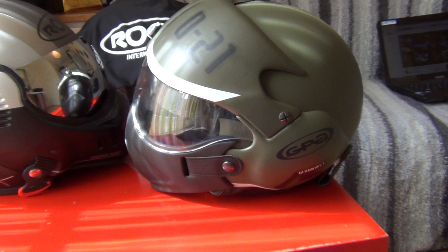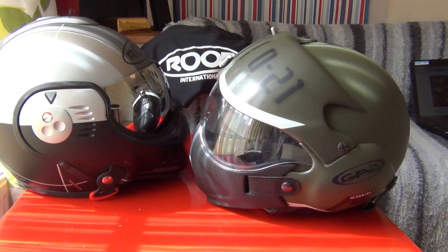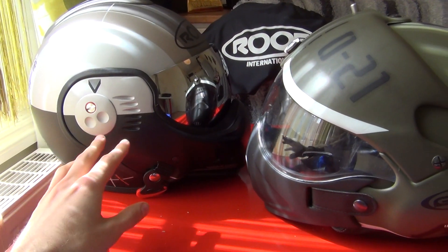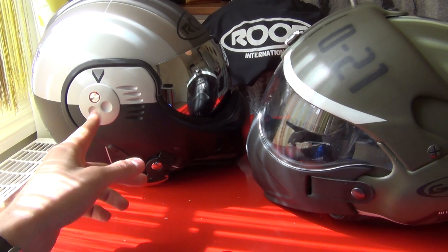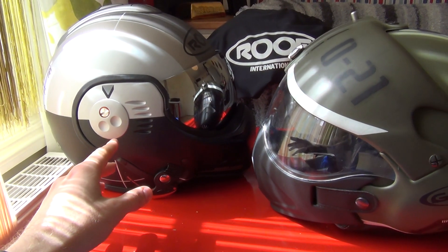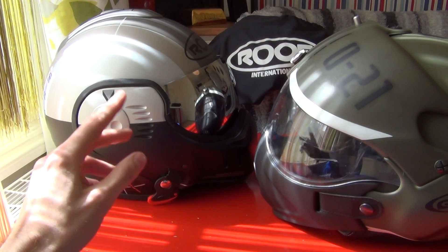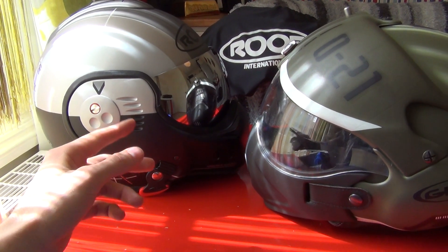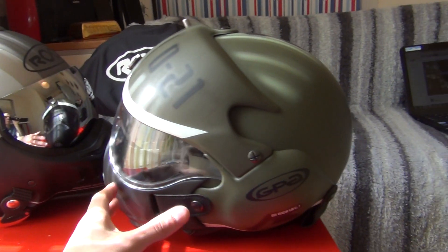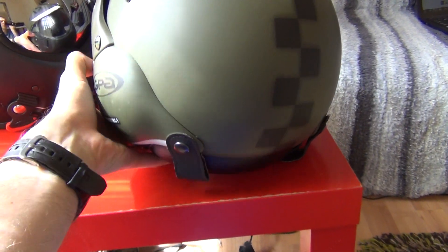Both helmets can be purchased online — eBay, Amazon, or other websites. What I find online is that the Star Paint Scheme is unfortunately gone now. You can't get them in any reasonable size; if you're looking for large or medium, they're all sold out — you can only get small or extra small. With the OSB, the situation looks much better: you can still get them in pretty much all sizes, and they're cheaper.